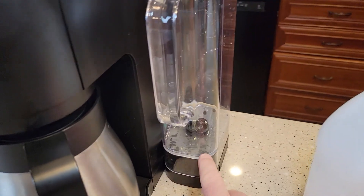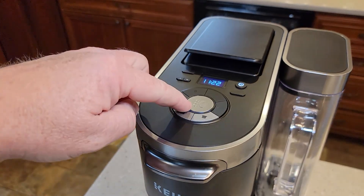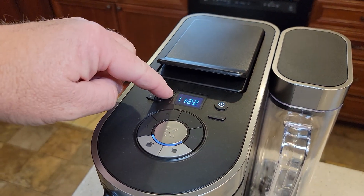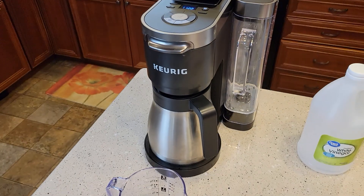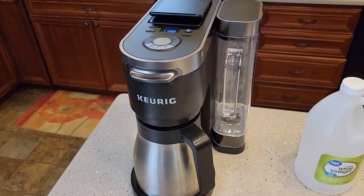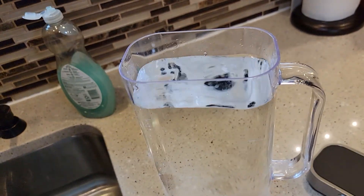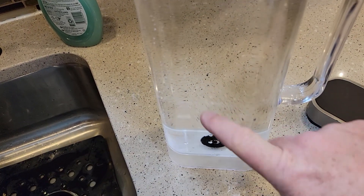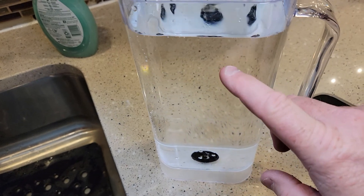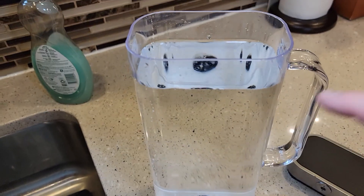Okay, the pump ran dry — it ran everything out of the reservoir and stopped brewing. The add water light came on. Now we're going to let this sit for 30 minutes. After 30 minutes we're going to rinse out the reservoir, fill it with fresh water. I rinsed it out and washed it with soap and water to make sure all the vinegar is out, and I've got it filled up with fresh water to the max.